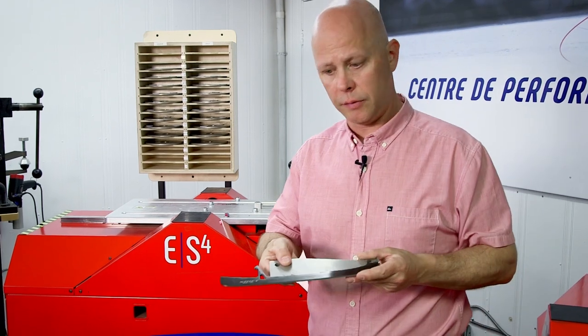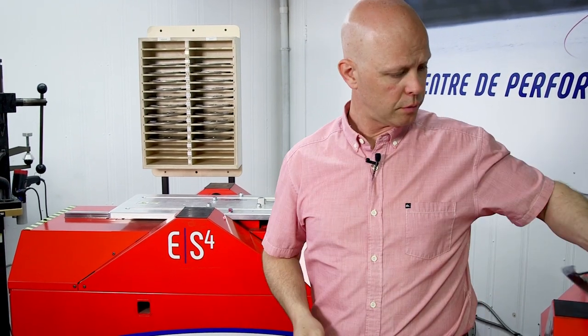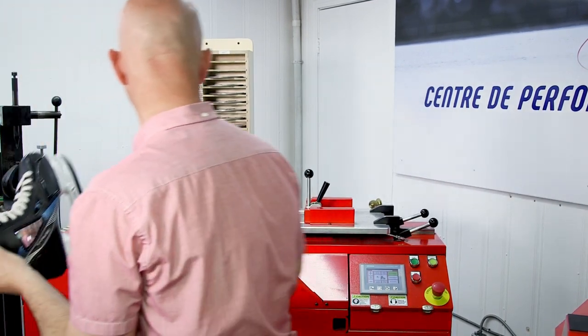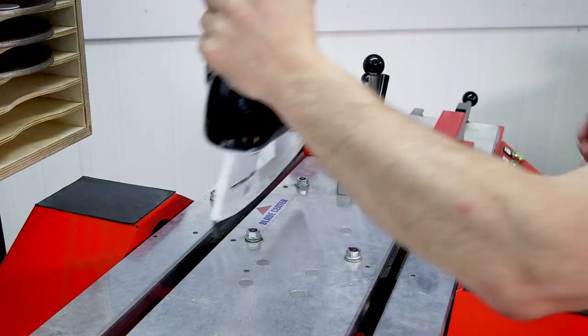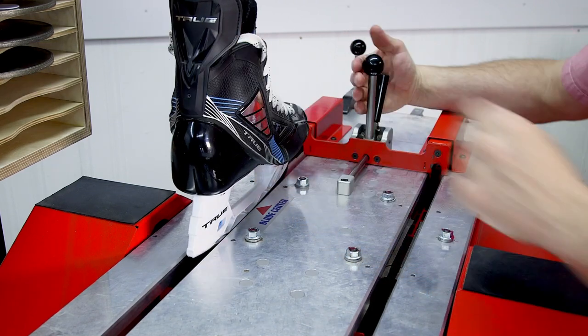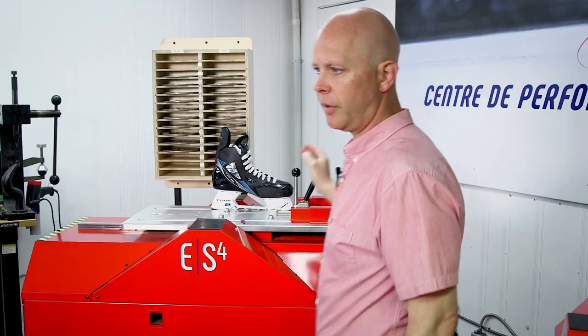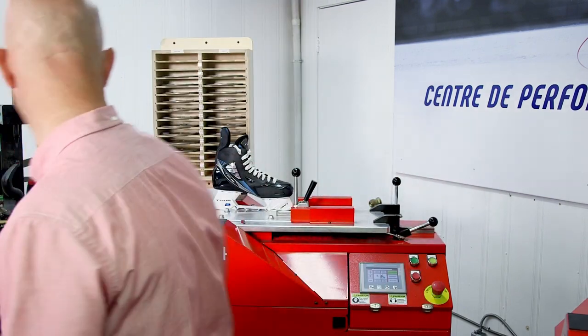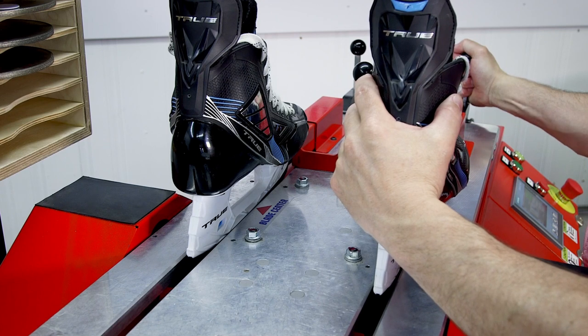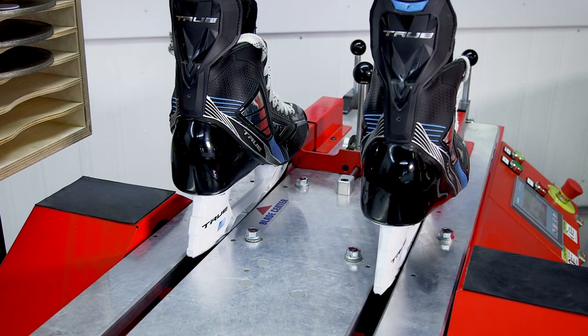We've taken a look at the wheels, and now it's time to load some skates on to actually get to the sharpening process. You can either sharpen skates or you can load blades onto our magnetic holders. In this case, we'll sharpen a pair of skates. We'll load the skates on and lock them in with our self-centering clamps.